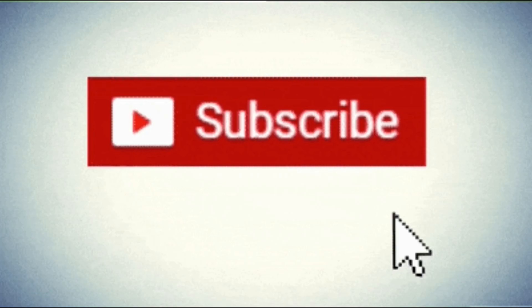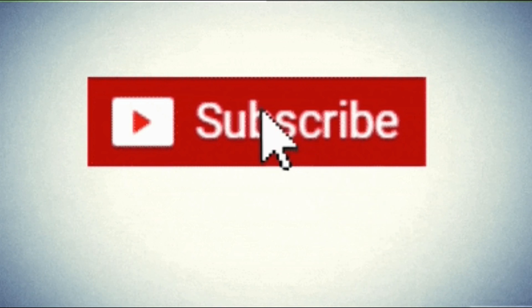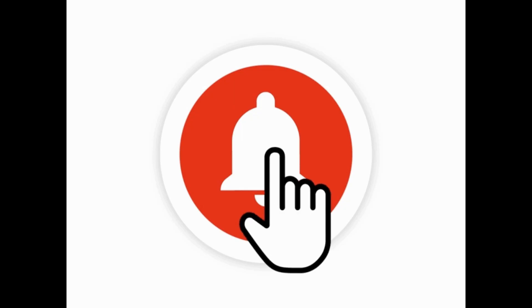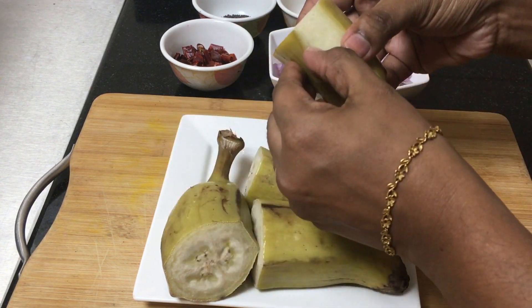If you want to subscribe to our channel, press the bell icon so you don't miss any future videos. I will show you two recipes.